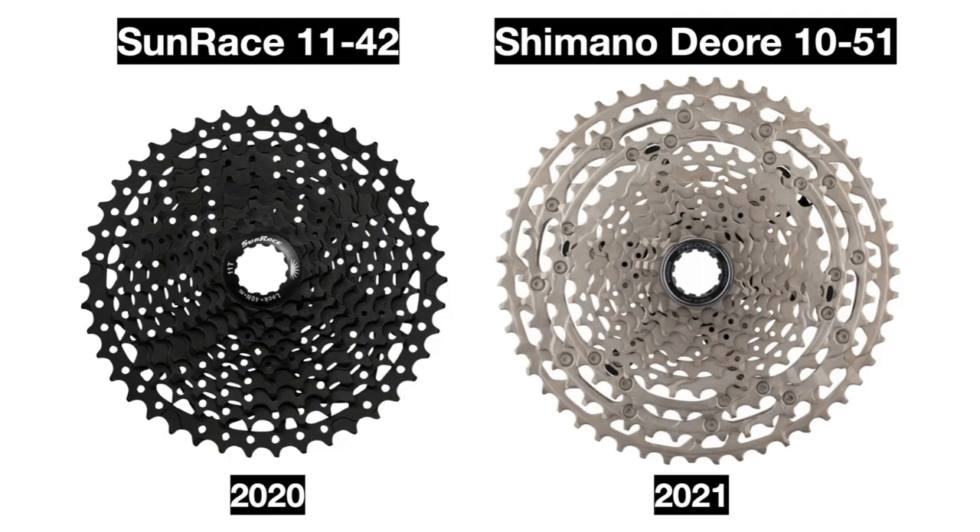The 2020 Fuse used a Sunrace 11-to-42 tooth cassette, while the 2021 model uses a Shimano Deore 11-to-51 tooth cassette, which should make pedaling a lot easier.